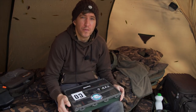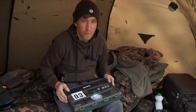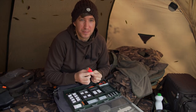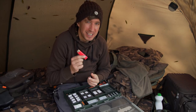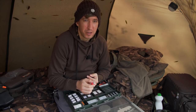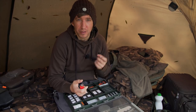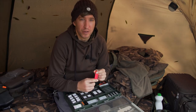My top five tackle box essentials are as follows. Firstly, the lighter. If I turned up to the lake and I didn't have a lighter with me I would be absolutely livid. Firstly, I wouldn't be able to light my stove so I wouldn't be able to have a brew or cook any food. I don't have a stove with one of those igniters on it so I'd be lost without the lighter for that.